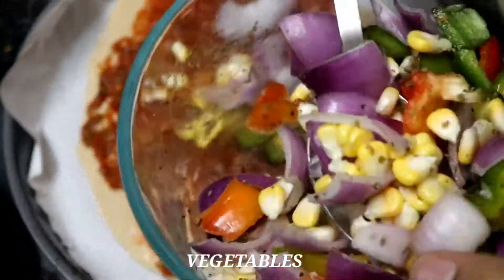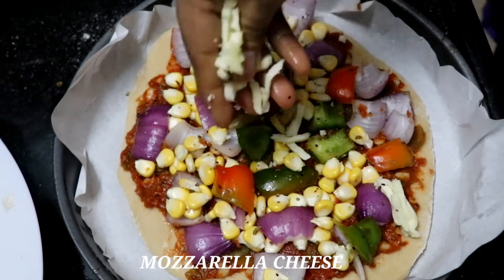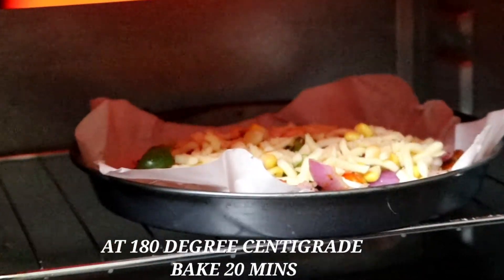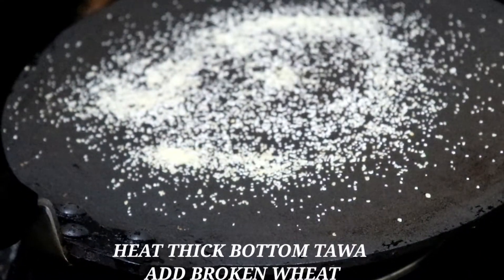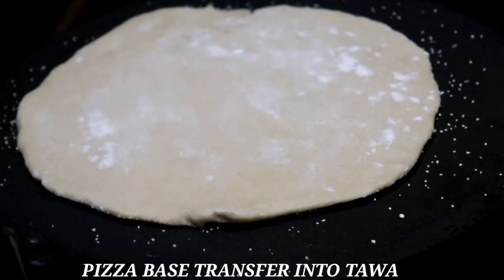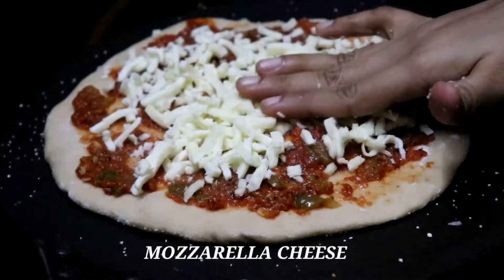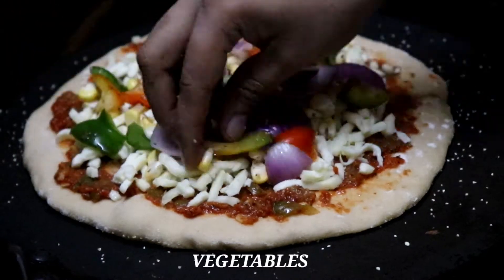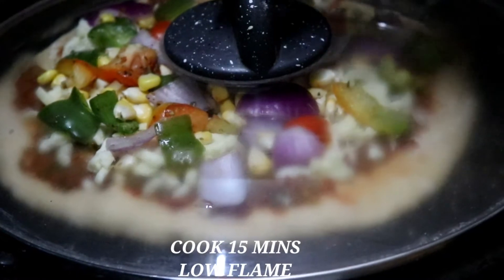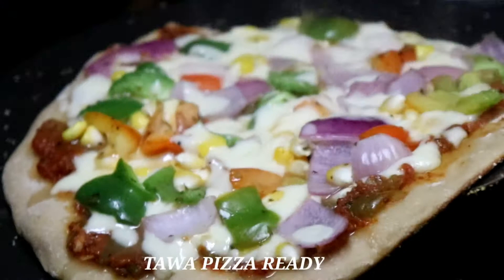Cook the vegetables, then apply them on the pizza base. Add mozzarella cheese on top. Cook the pizza in the oven for 15 to 20 minutes.